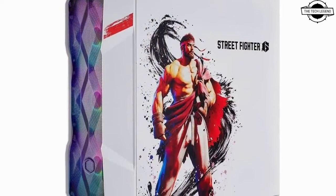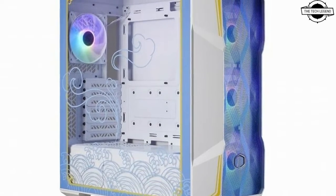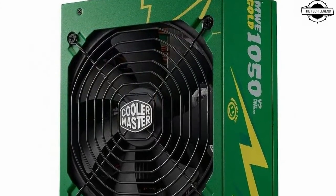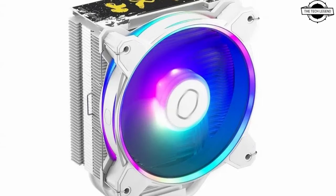The Master Liquid 360 L Core SF6 Chun-Li and Master Liquid 360 L Core SF6 Luke are part of this exclusive collaboration. These all-in-one water cooling units draw inspiration from their respective characters, Chun-Li and Luke, offering gaming enthusiasts a distinctive cooling solution.